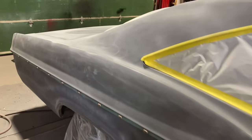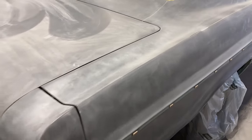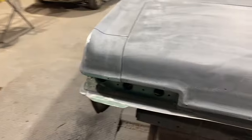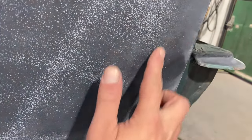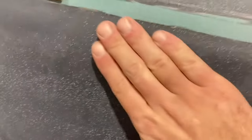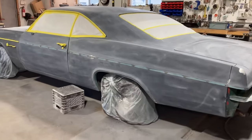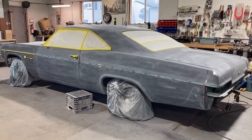Passenger side, driver side — same thing. There are a few rough spots that will be getting sanded out. There's some minor dents — one that was identified during the first scuff was a dent right here. Otherwise, I'm sure a few more dents will be identified. There's a little bit of a dent right here as well. As this thing gets blocked out in another 180 grit, the bodywork stage and spot priming will begin.